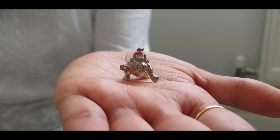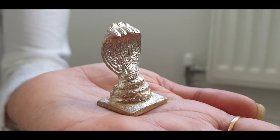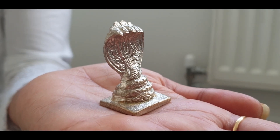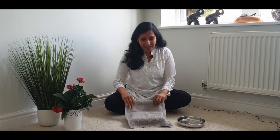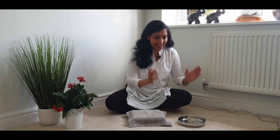Hello everyone! With the festival season approaching, I thought I should do a video on how I clean my idols at home. I have two different metals at home — a baby Krishna made with silver and the other one is Nagdev made with Panchaloha. For both idols made of different materials, I still use the same method of cleaning at home. I've been doing this for many years now, so I don't have before pictures, but you can definitely see how clean and sparkly the idols are after a wash. Let me show you what I do.